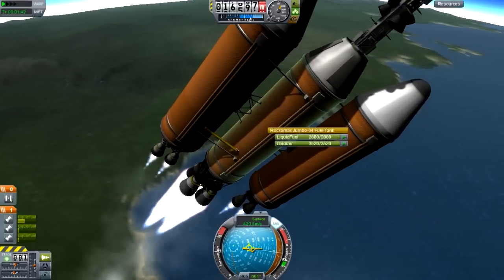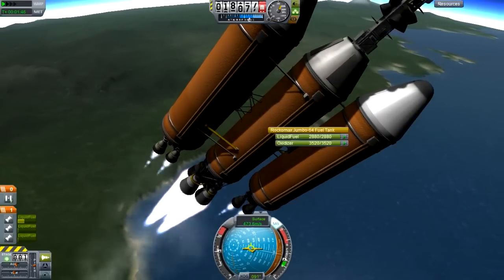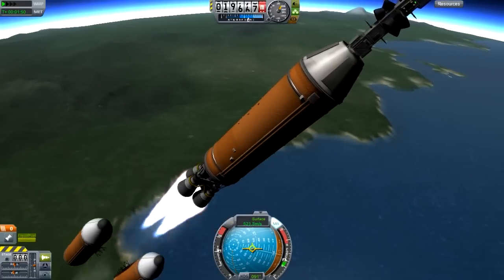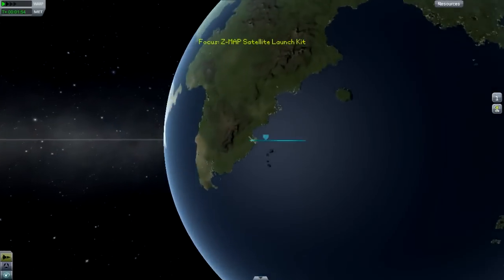We're about to drop our external tanks, and then the central tank will fill all the way back up. As you can see, these fuel lines are feeding fuel into the central tank, so it'll go all the way back up once the external tanks are gone. We've got brand new fuel and no space junk — they're going back to the surface.